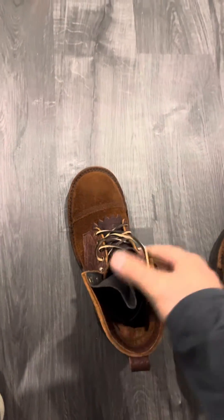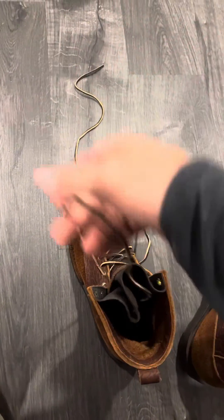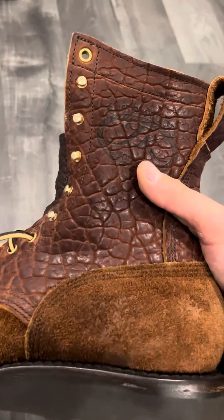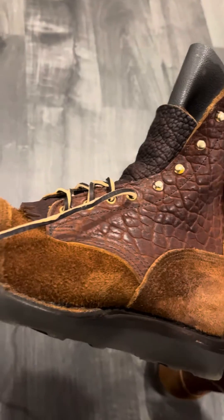I think my next purchase is going to be the OTs — the black OTs on the honey sole. Those will be nice. Let me know what you think. Beautiful boot.